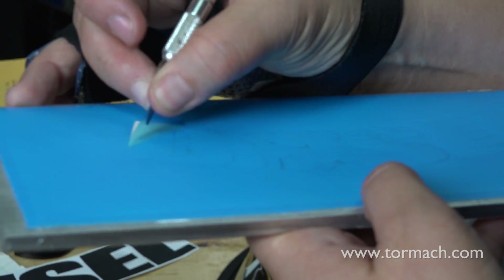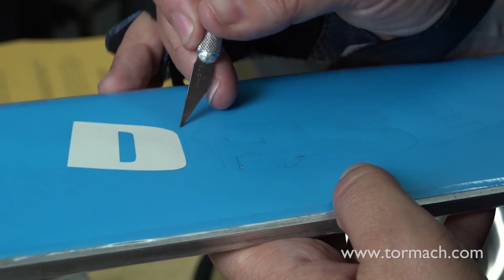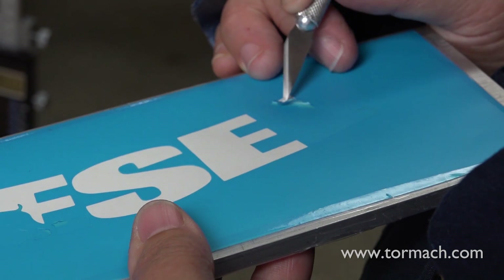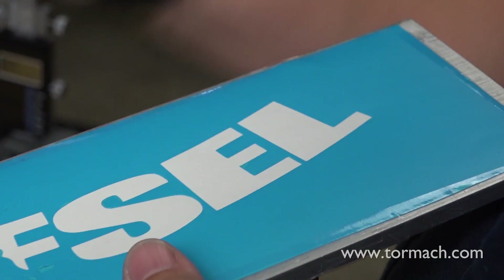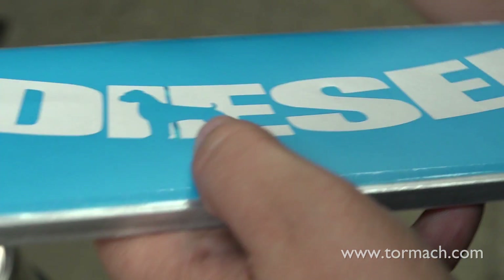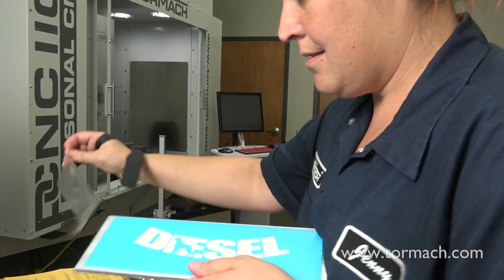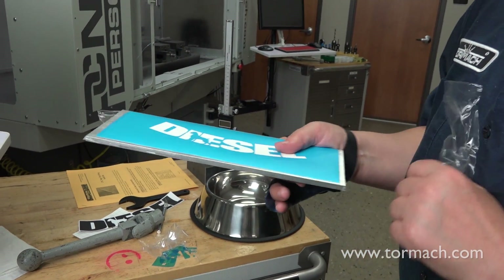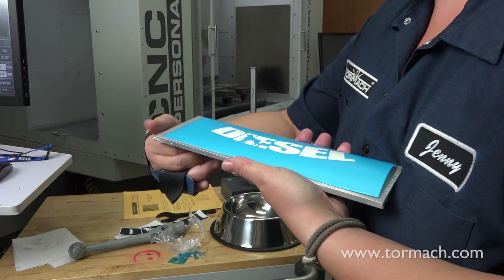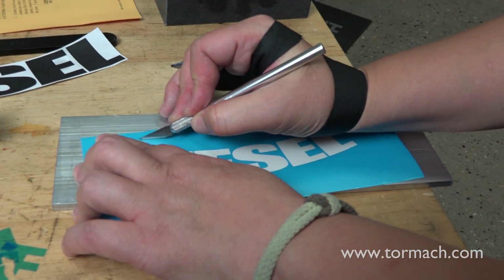With this stencil film, it's easy to remove with an exacto knife. Just be careful so you do not cut yourself, and be sure to save the inside parts. I'm actually going to cut some of this away to make it easier to lay on the bowl. Laying it on the bowl is the hardest part — you just need enough that the sand can't sneak in underneath there.